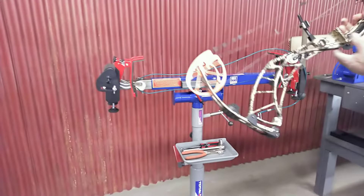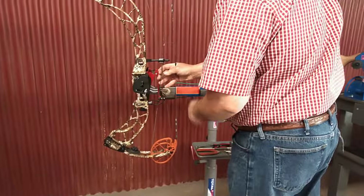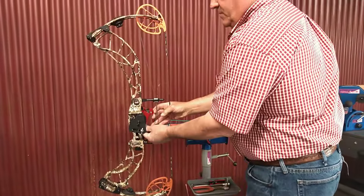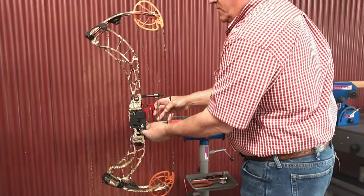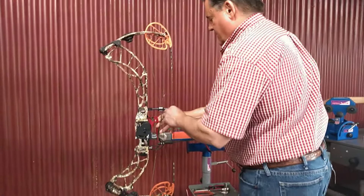I'll just take my bow and set them in there. We have a movable stop, and there's a lower stop here too. Some people like to have that bow plumb — kind of nice. It's up to you.